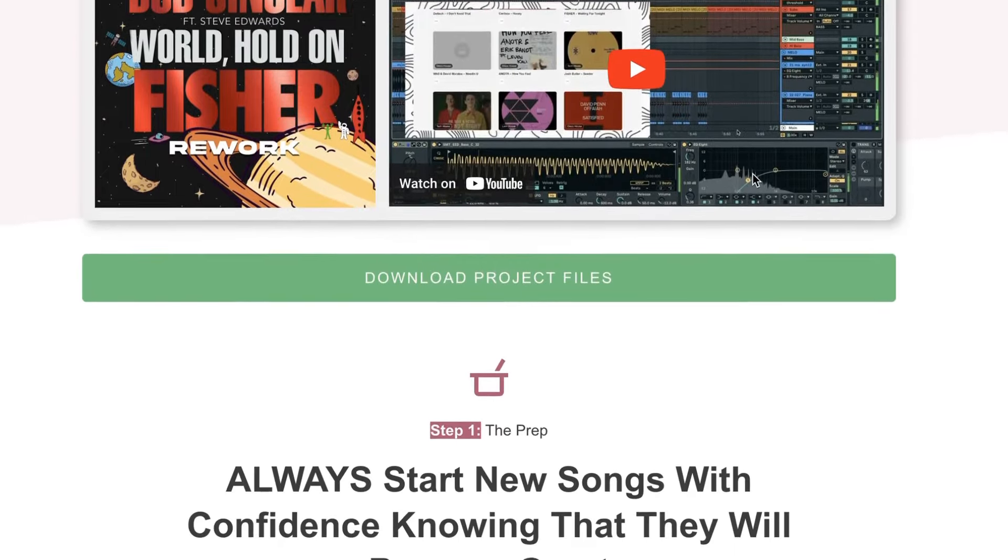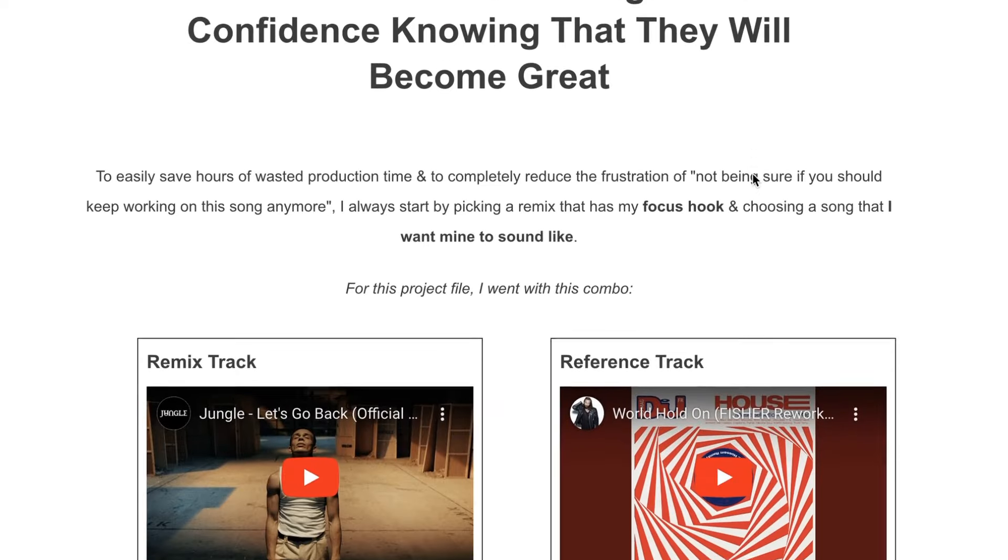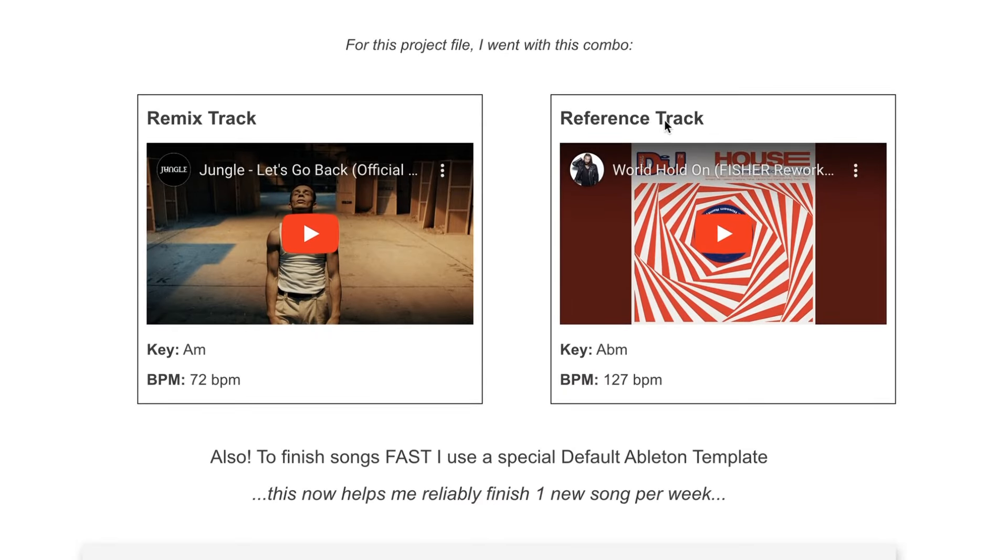So this is a look at the project file. The very first thing I'll do whenever starting any tune is figure out the reference track. In this instance we're doing Fisher's rework of World Hold On — I picked this one because I really like the track. I found that this one is in the key of A flat minor and the tempo is 127 BPM, which I found from the Beatport page.